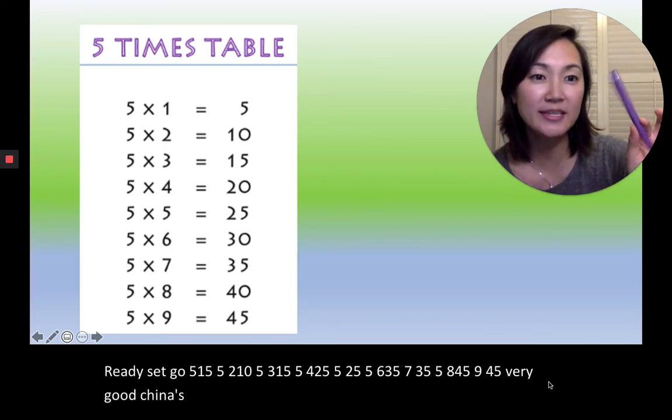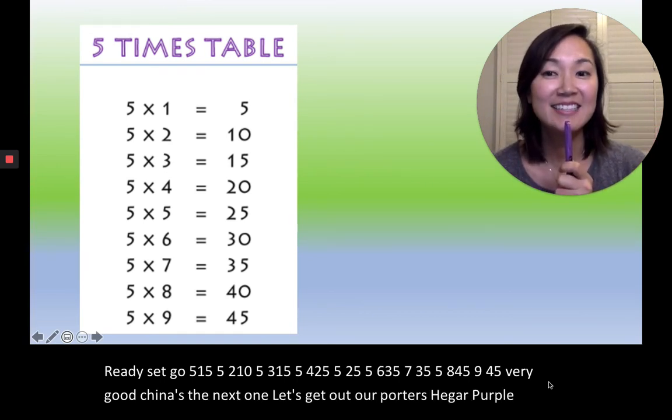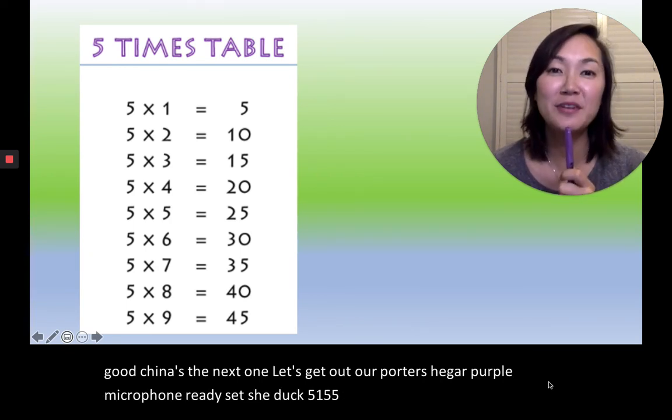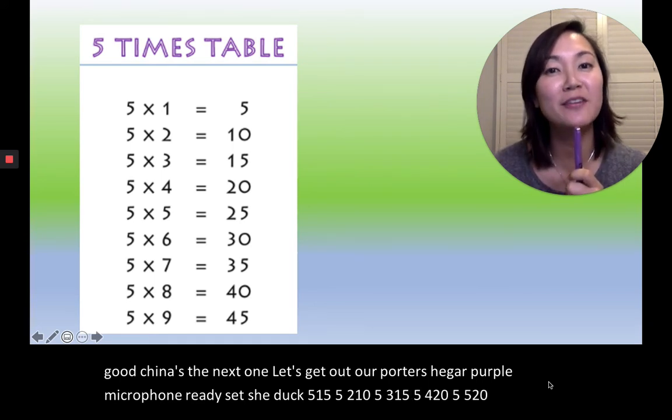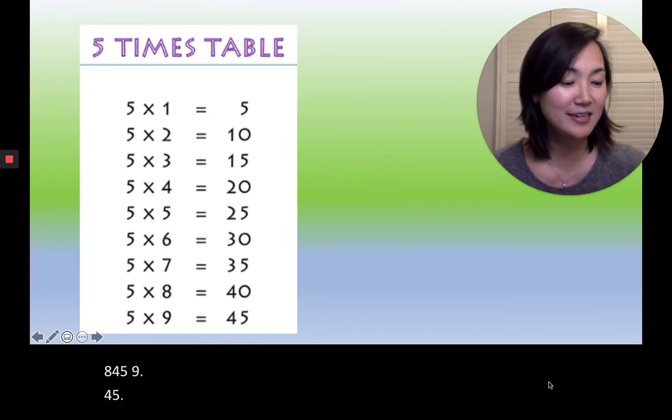Next one. Let's get out our 보라색, our purple microphone. Ready, set, 시작. Five, one, five. Five, two, ten. Five, three, fifteen. Five, four, twenty. Five, five, twenty-five. Five, six, thirty. Five, seven, thirty-five. Five, eight, forty. Five, nine, forty-five. Very good, everyone.